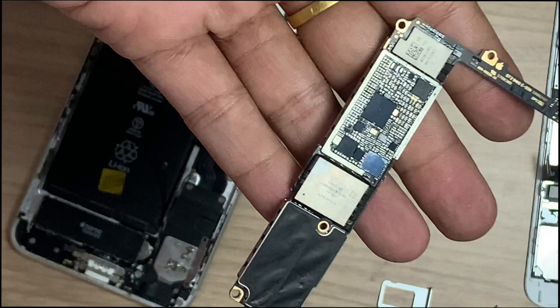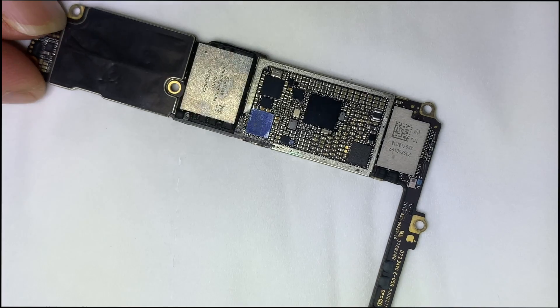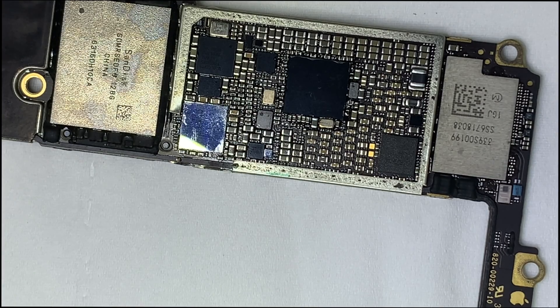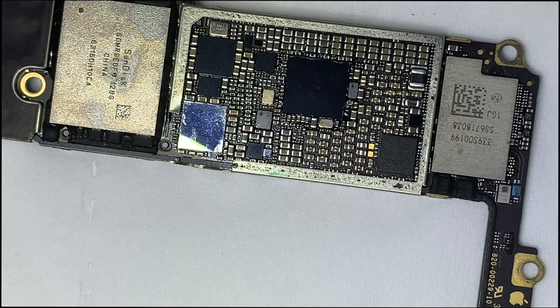If the audio IC is damaged or a pin is broken below the audio IC, such problems happen. You may also face new problems like no service. Let's remove the audio IC. While removing, be careful — below is the baseband CPU. If you apply too much heat, you may face a new problem like no service.